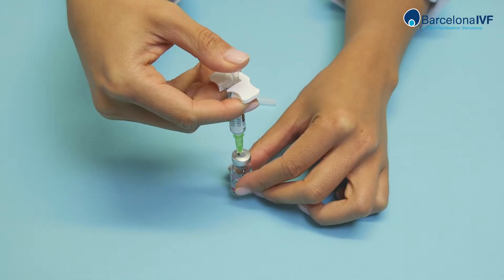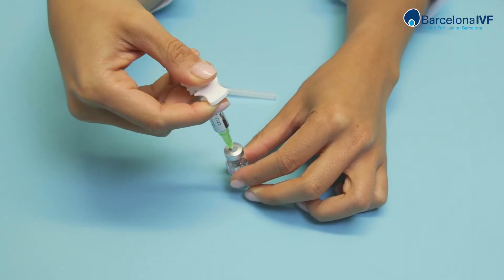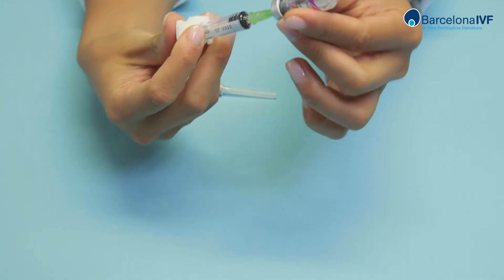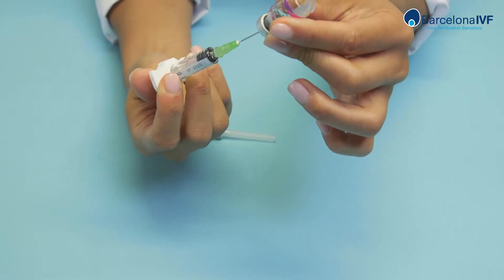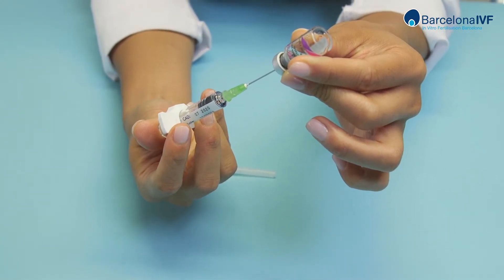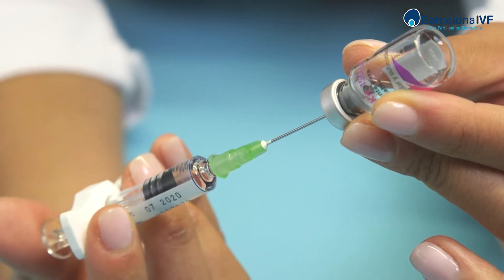Then move the plunger to its limit so all the liquid is absorbed. Do this slowly to avoid foam being formed. Do not remove the needle. When the liquid is well mixed with the powder, place the vial upside down and absorb all the liquid into the syringe.